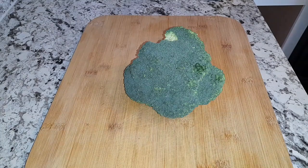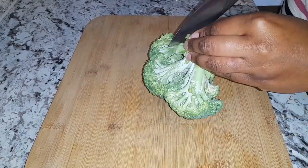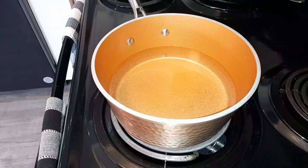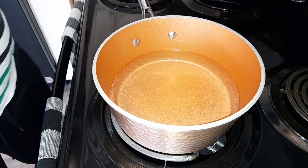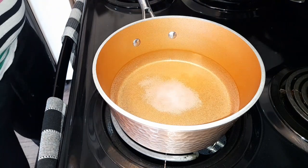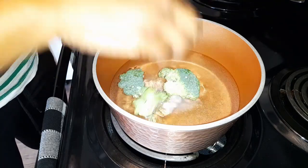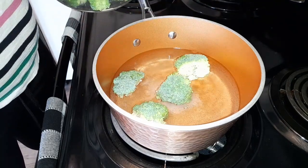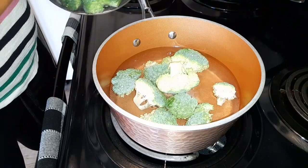Here I have a head of broccoli and I'm just going to go ahead and cut it. To my water I'm just going to add some salt, then go ahead and add my broccoli and allow this to come to a boil. Then I'll remove them from the hot water and run them under some cold water.